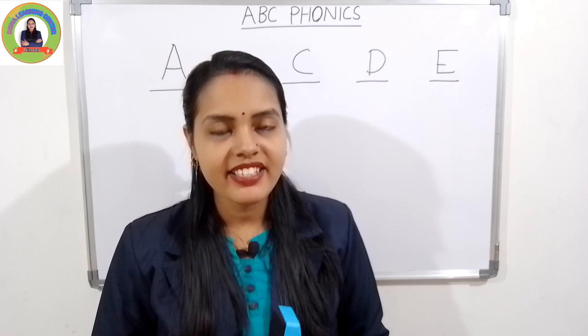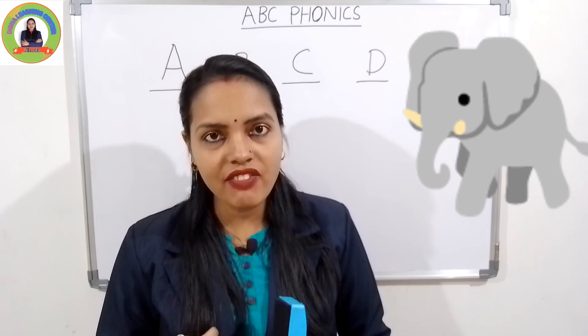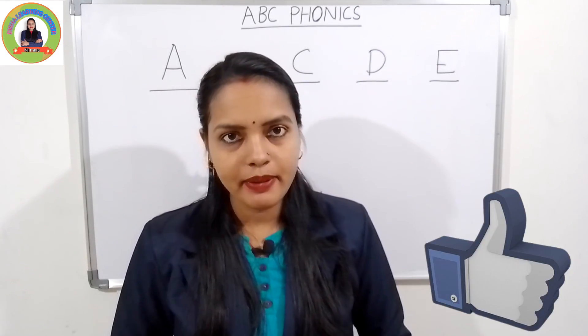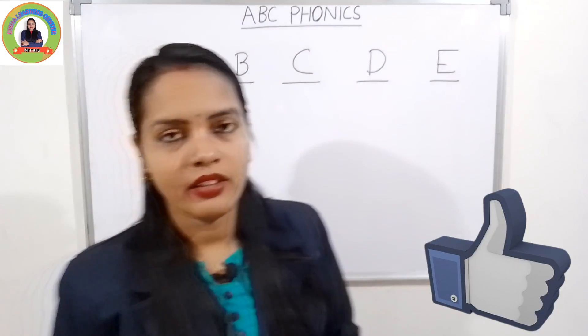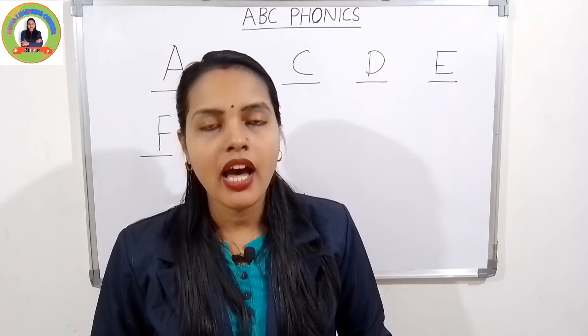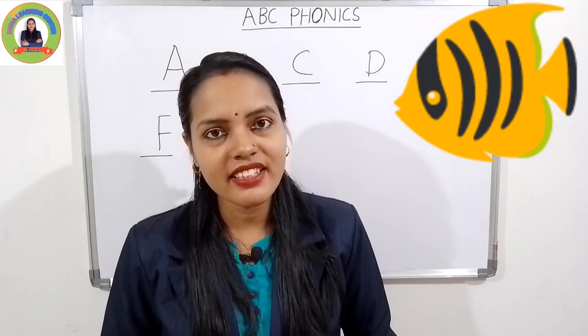Say with me: the sound of E is 'eh'. E for elephant — 'eh', elephant. Very good. And the next one is F. The sound of F is 'fuh'. F for fish — 'fuh', fish.